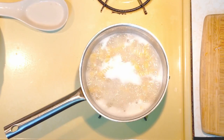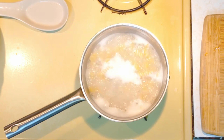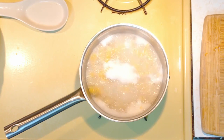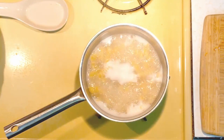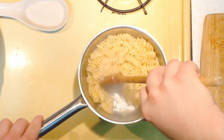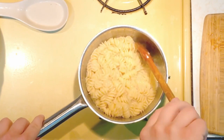Let's skip ahead to when it's boiling. The pasta is boiling now, so I'm going to continue stirring occasionally and just let it boil until the water's almost all the way gone. This is why you only wanted the water right above the level of the pasta — otherwise it would take too long to boil away. And you can see the water is pretty much entirely gone at this point.